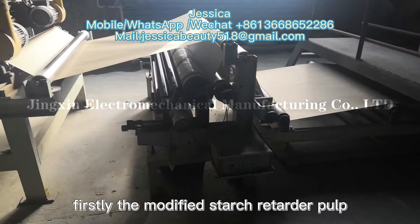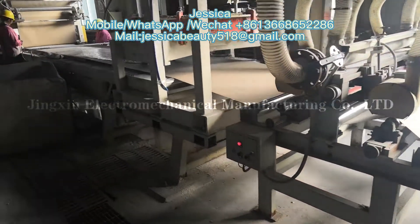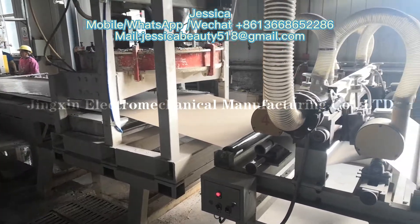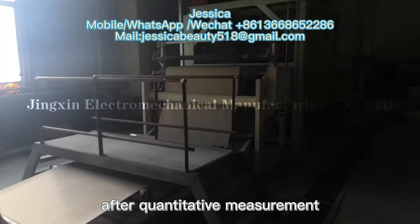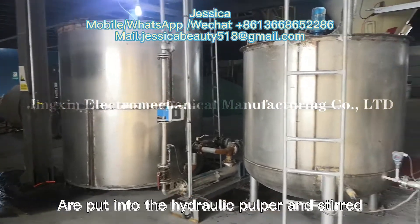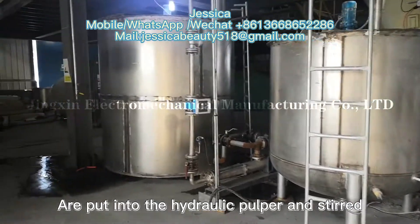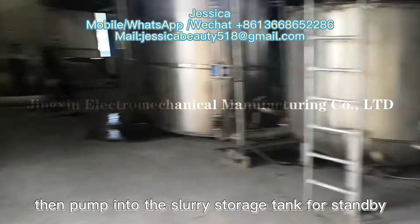Firstly, the modified starch, retarder, pulp, water reducing agent, and water after quantitative measurement are put into the hydraulic pulper and stirred into raw material pulp, then pumped into the slurry storage tank for standby.